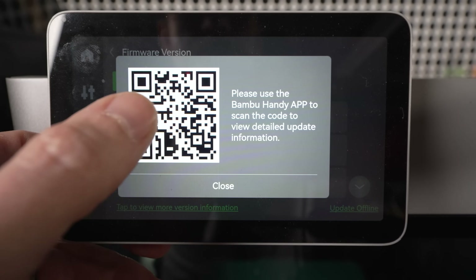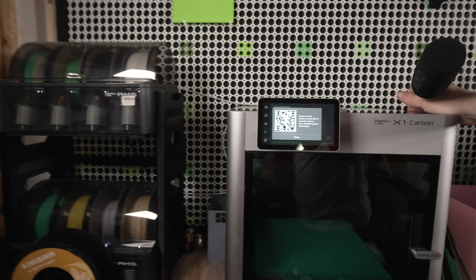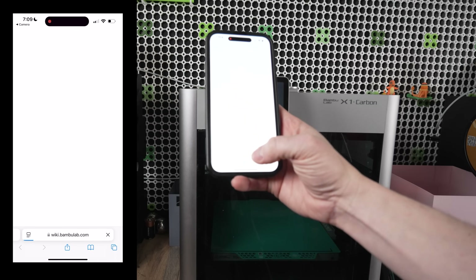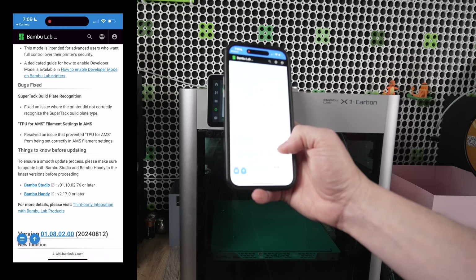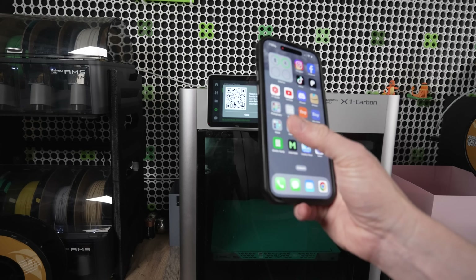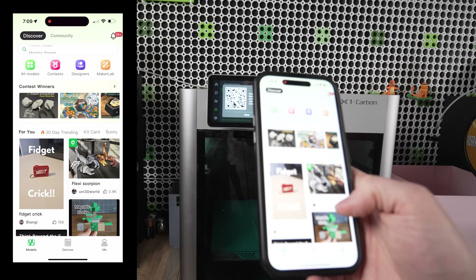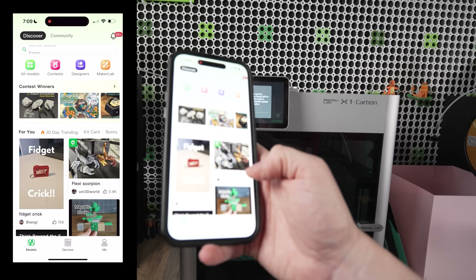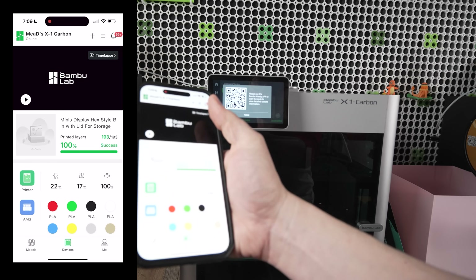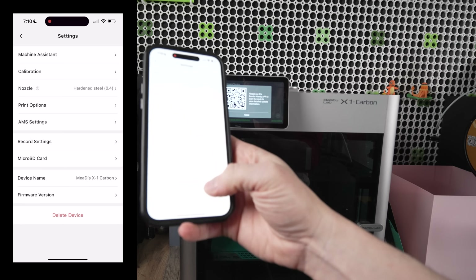It looks like it wants us to go to Bambu Handy. I'm going to get my phone out and try this. I'll scan the QR code — yeah, it's just taking me to the Bambu wiki, just the release notes. That's not how to downgrade it. So let's go ahead and go into Bambu Handy. I'm recording my screen so you can see it easier. I'm going to go to Devices, then tap the hamburger icon on the top right, then Firmware Version.